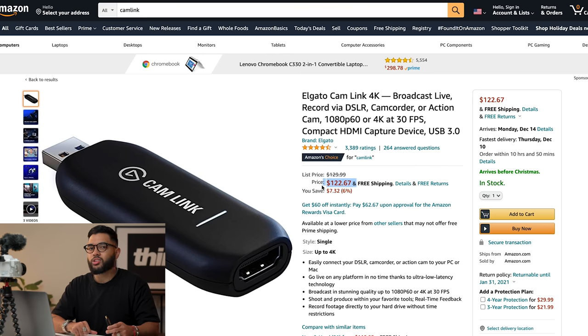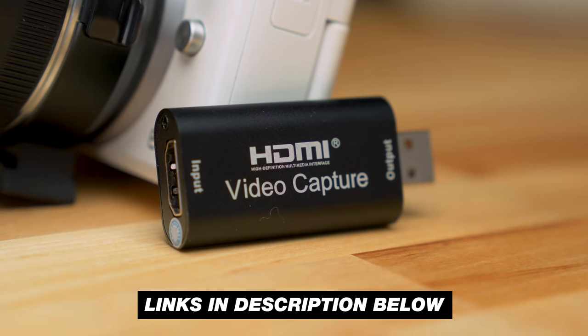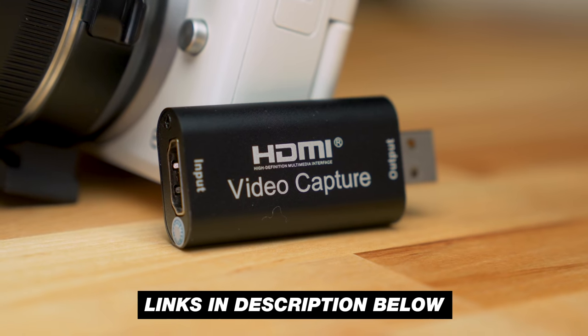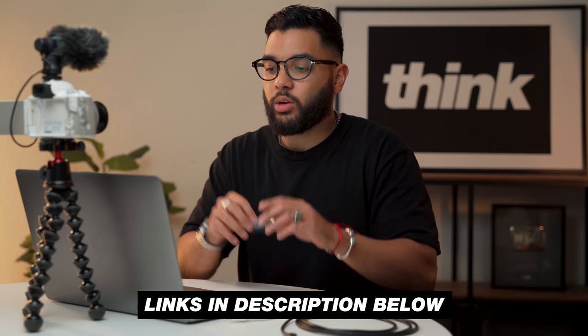During the time of the shutdown and things like that in 2020, this was getting sold for double the price because it was sold out and everybody was buying it up. Nonetheless, these other ones have come on the market. Specifically, we ordered this one from Blue AVS, which currently costs under 20 bucks. You could even apply an 11% coupon at the time of shooting this video. We'll post links to everything down in the description below, but the capture card has come in and we're gonna plug it all in to see if it actually works.